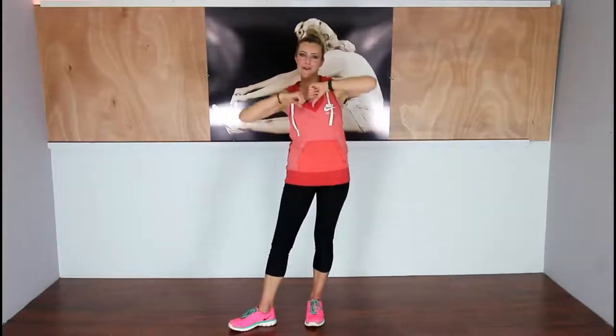Hey guys, it's Ann here. Welcome back to Togo Lime Fitness. Today I'm back with my new microphone which I'm super excited about, and I hope it works for the duration of the workout.